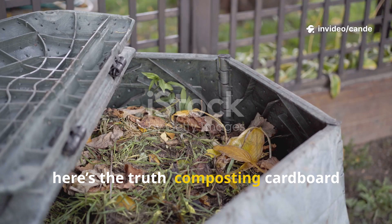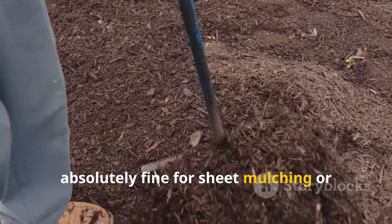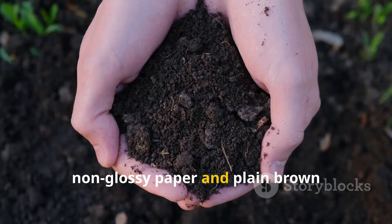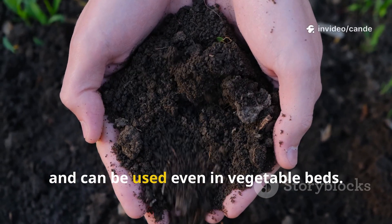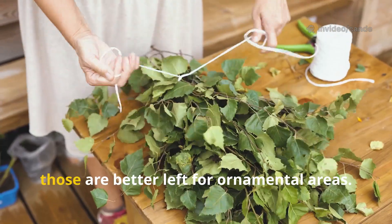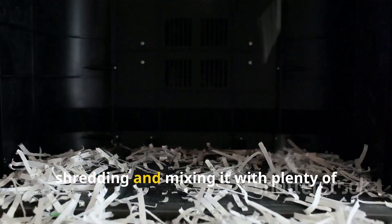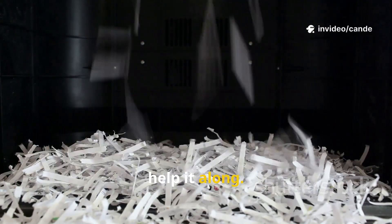Here's the truth: composting cardboard and paper is safe in moderation and absolutely fine for sheet mulching or balancing a compost pile. White, non-glossy paper and plain brown cardboard pose little to no chemical risk and can be used even in vegetable beds. Glossy, heavily inked, or chemically coated papers are better left for ornamental areas. And while paper does decompose slowly, shredding and mixing it with plenty of greens and keeping the pile moist will help it along.